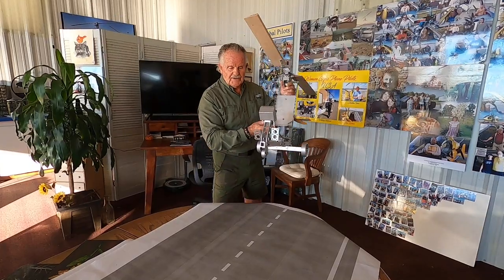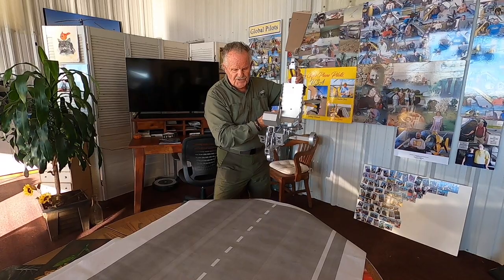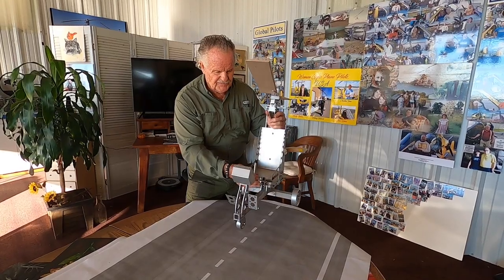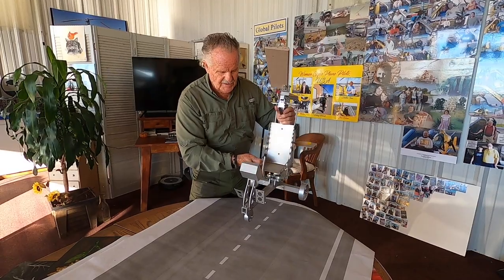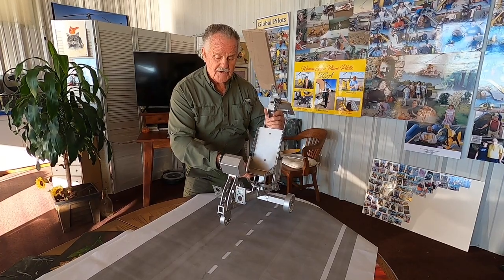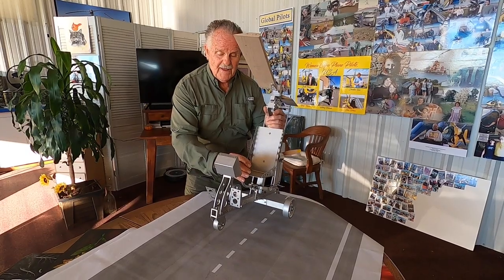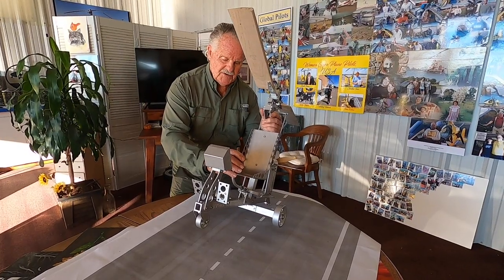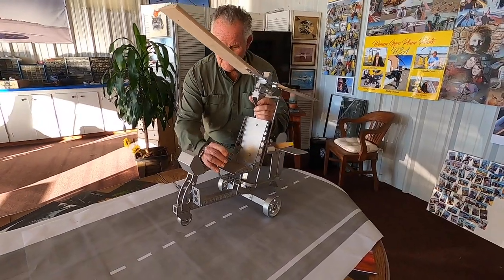Now for a soft field landing: come around the pattern at proper approach airspeed. When you get close to the ground, do a little flare. That initial flare converts your descent into level flight parallel to the runway. Once you do that, the aircraft starts slowing down because you've induced drag with the cyclic as you moved it back. At that point, add a lot of power, stick back, get that nose-high attitude, slow the ground speed down, touch down slowly, and then let the nose touch.